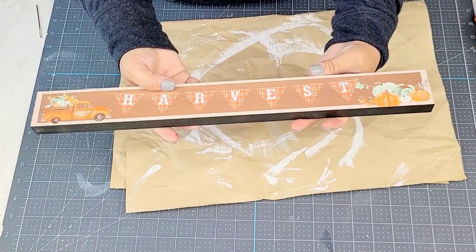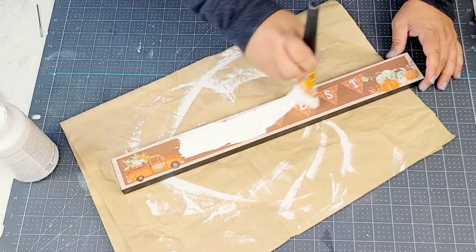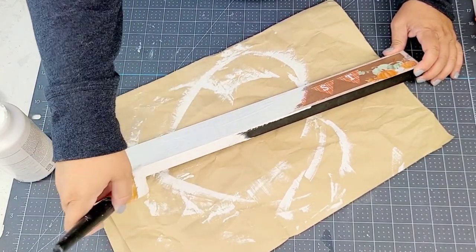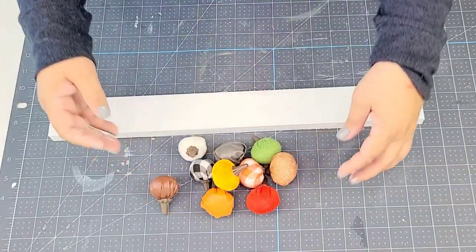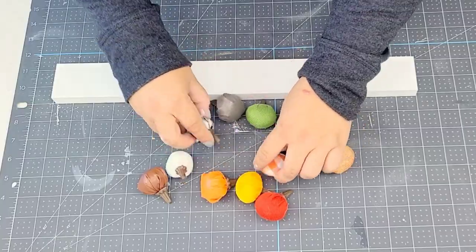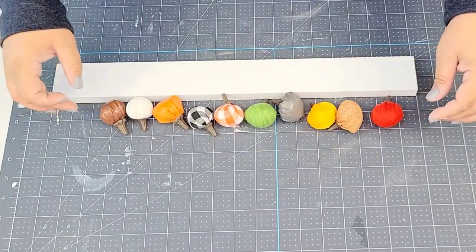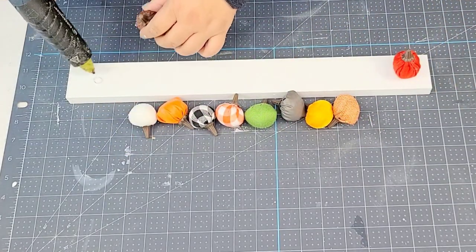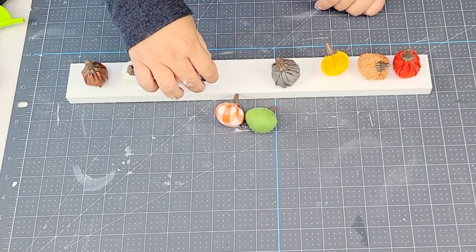For the next Dollar Tree DIY, I'm going to take this little wooden sign from Dollar Tree. Although it's really cute as is, we're going to paint it white using Waverly Chalk Paint — one and a half coats, basically one full coat and another as needed. I recently did this DIY using larger fabrics and thought it was so stinking cute, so I would love to recreate a mini version using the little mini pumpkins. I'm going to take one pumpkin from each style and start hot gluing them, making sure the colors complement each other. Such an easy DIY.